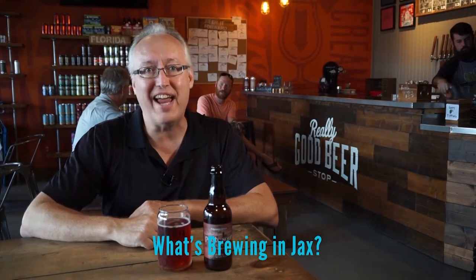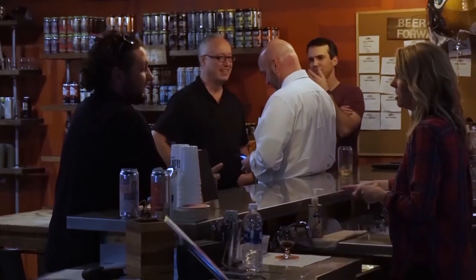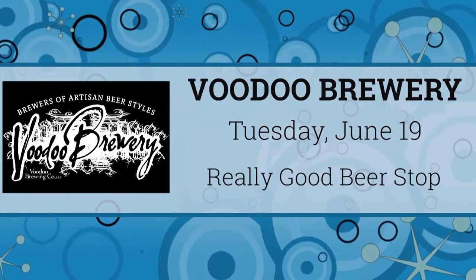Hey, welcome to What's Brewing in Jax. Every week I take a look at what's happening in the craft beer scene in the Jacksonville area. I'm at Really Good Beer Stop on 3rd Street in Jax Beach, and today I'm having a Petite Sour from Crooked State. Voodoo Brewery is now being sold in our area, so they're having a kickoff event right here at Really Good Beer Stop — come meet the people behind the beer from Pennsylvania and taste a pint. They have a beer called Voodoo Love Child, a Belgian style aged on passion fruit, raspberries, and cherries — that one's definitely for me. Come to the brewery night on June 19th because you don't want to miss this one.